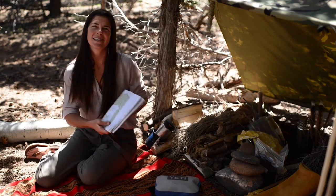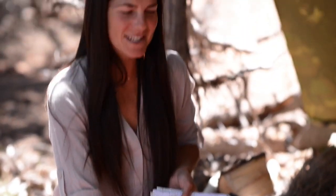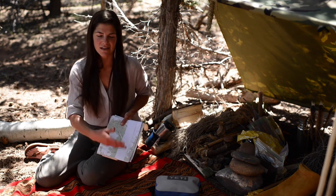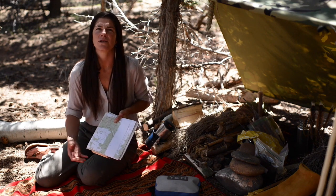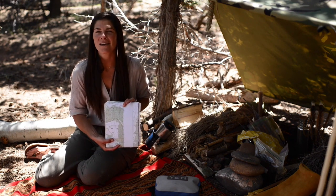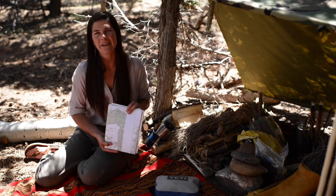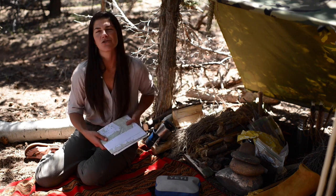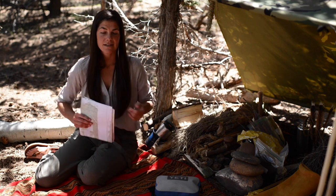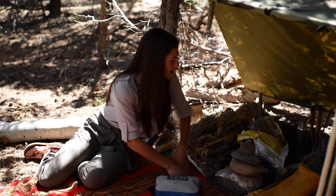I also, of course, have maps with me. If you are not intending to be in a survival situation, you should certainly prepare accordingly. Maps and a compass is certainly a smart idea. Get to know the area before you get out there and keep these dry. I'll often put them in a Ziploc bag and carry them on my person. We'll talk about maps a little later as well.